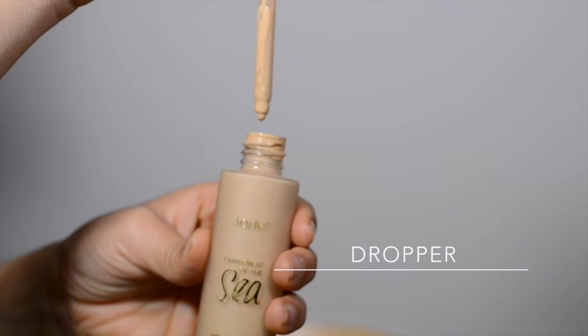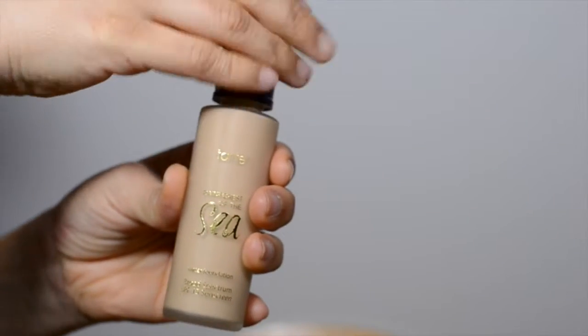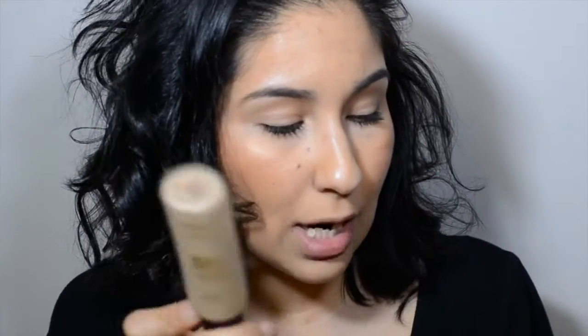The packaging is very simple, and it has a little pump applicator. It has really nice packaging. This is a water foundation — it says here it's broad spectrum with SPF 15, and it dries to a matte finish.